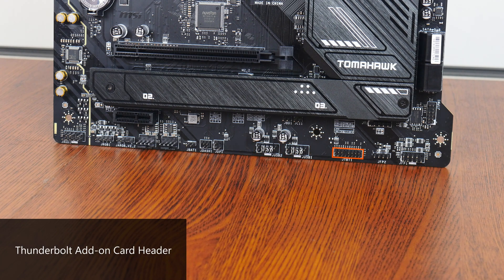Moving on to some of the special features that this board comes with, we get a Thunderbolt header that allows you to hook up an optional Thunderbolt add-on card sold separately by MSI, as well as a J-1 header that is used to hook up an optional MSI tuning controller device.